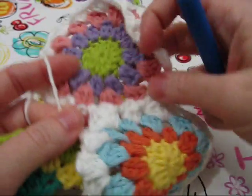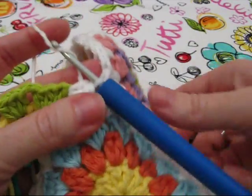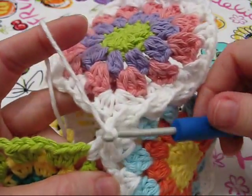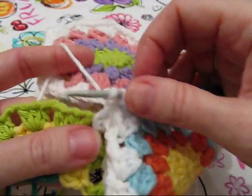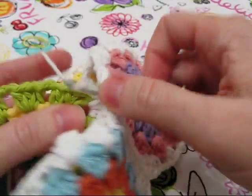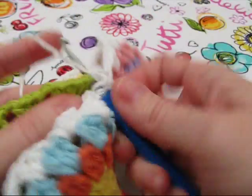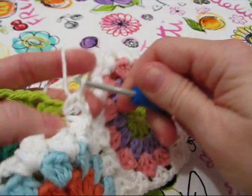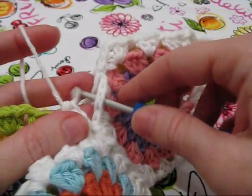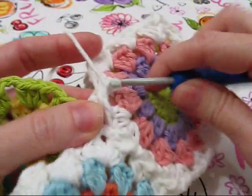Now we're linking to the corner here — see that? And now in the same chain space, two half double crochets. Now we're going to link to the bag in the next spot there.